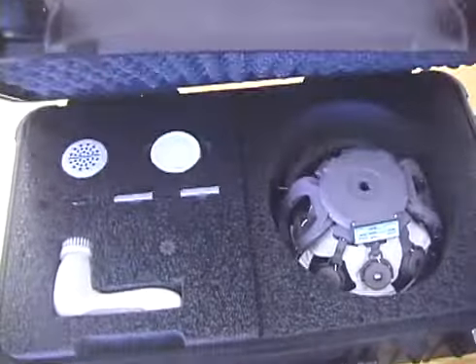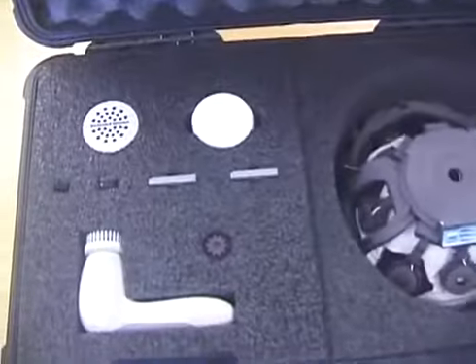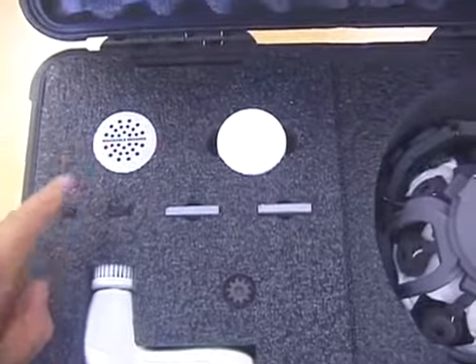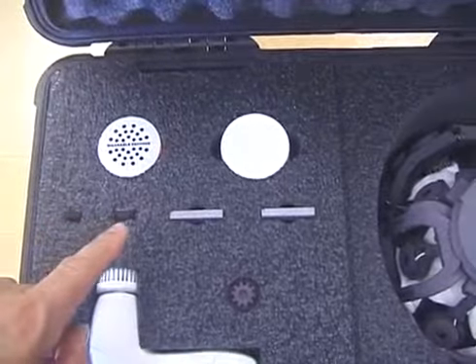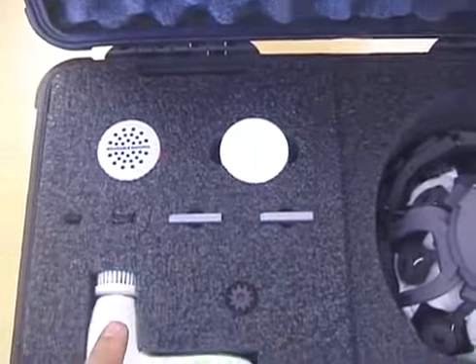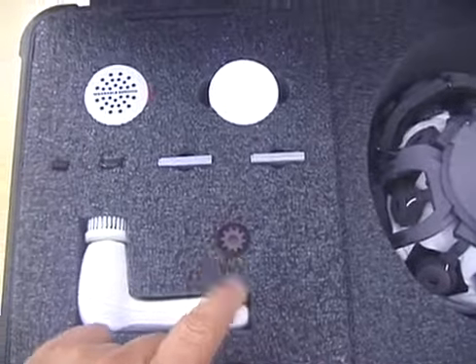Inside the ruggedized case for the DSi24 you will find a tape measure for measuring the circumference of the subject's head, a Bluetooth dongle, a USB flash drive containing software, two batteries, some cleaning fluid, a motorized cleaning brush, and the adjustment tool for the electrodes.